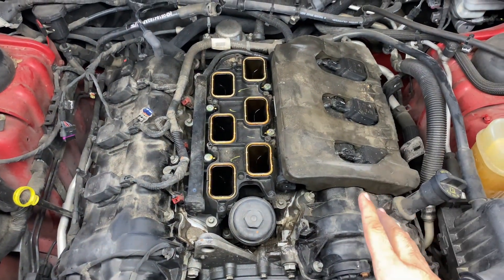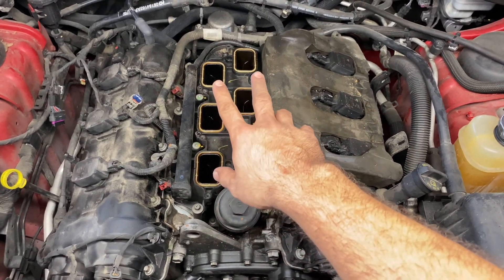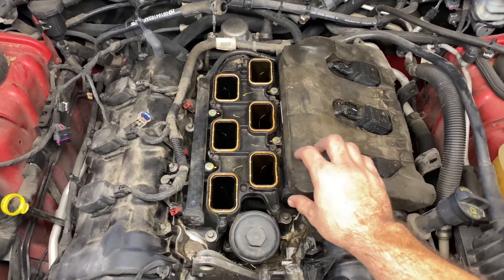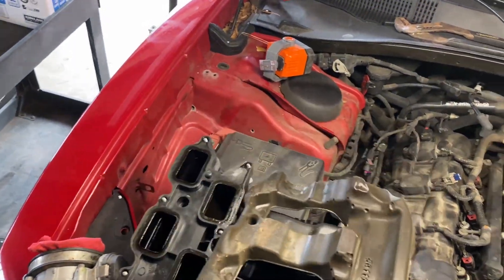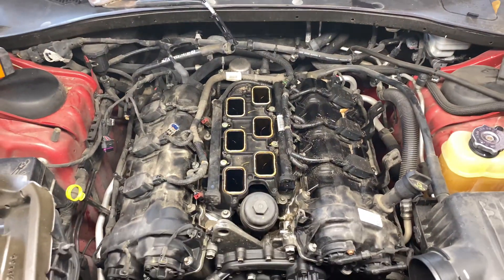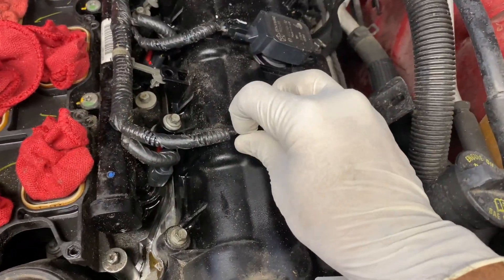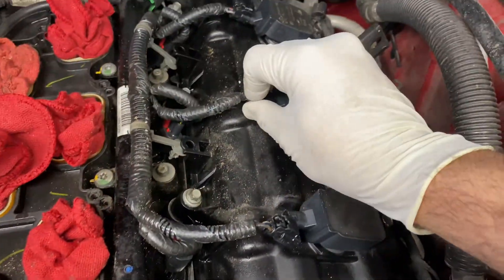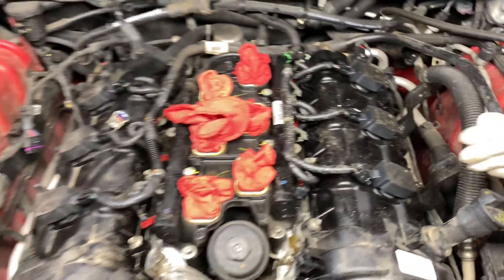Now we have the engine exposed. With the manifold removed, we can get to all six coils and plugs, which makes the job super easy. Be careful not to drop anything inside — put rags down to cover the openings. Also make sure to remove the cover piece and set it aside; remember to put it back later.